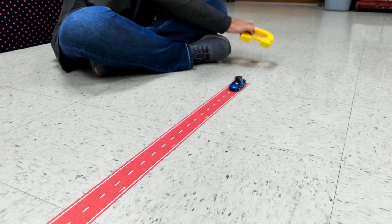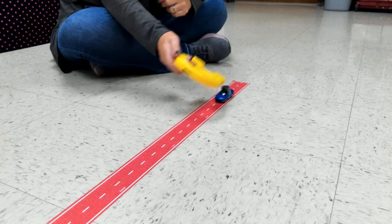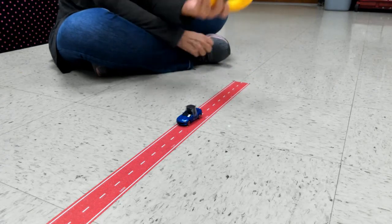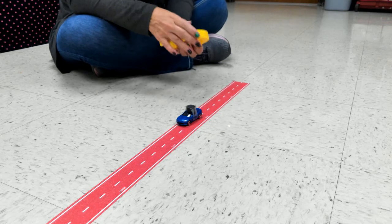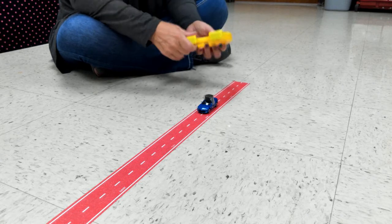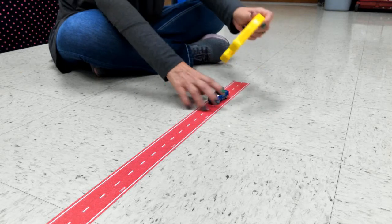Now you have to ask yourself: was your hypothesis correct on your before sheet? You want to answer that question. So if I put a south pole — we figured out this was probably the north and this is the south — so now here is the south pole to the south pole magnet. What happens?